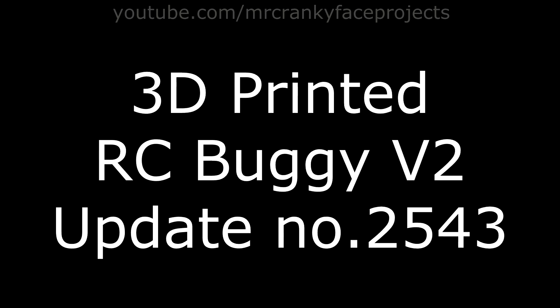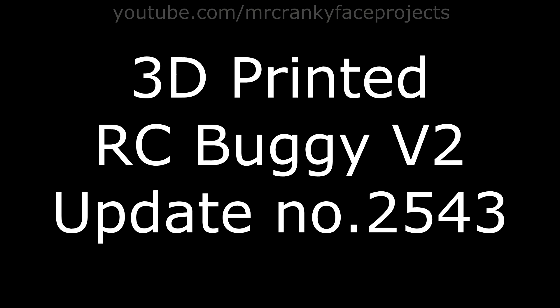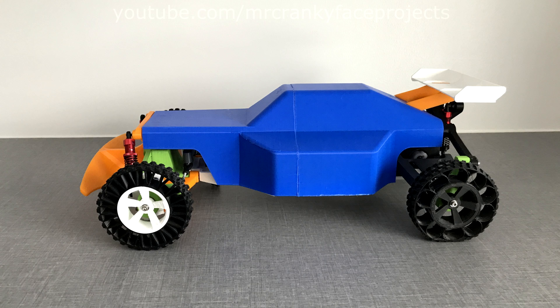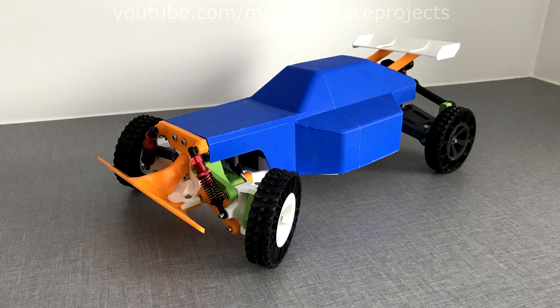Hello everyone! So as you can tell, this is not Mr. Crankyface speaking, but his substitute for this video voiceover. I'm Mrs. Crankyface and I will do my best to keep your attention through this video. If you'd like me to do more voiceover for Mr. Crankyface in the near future, please leave a comment down below. Cheers!